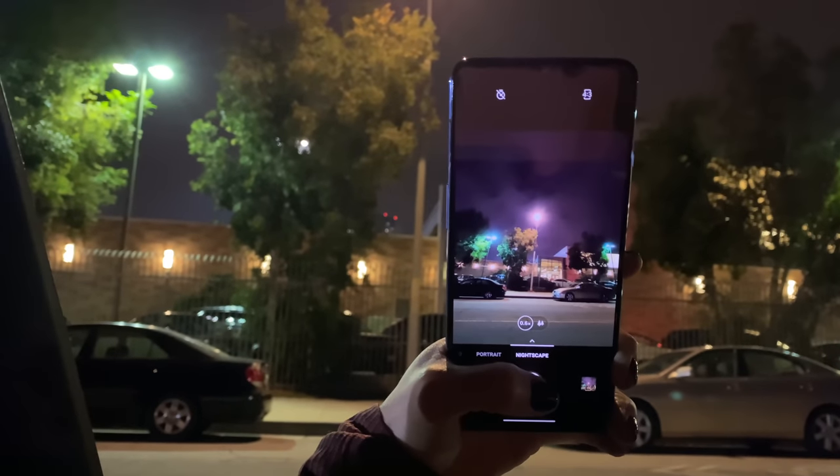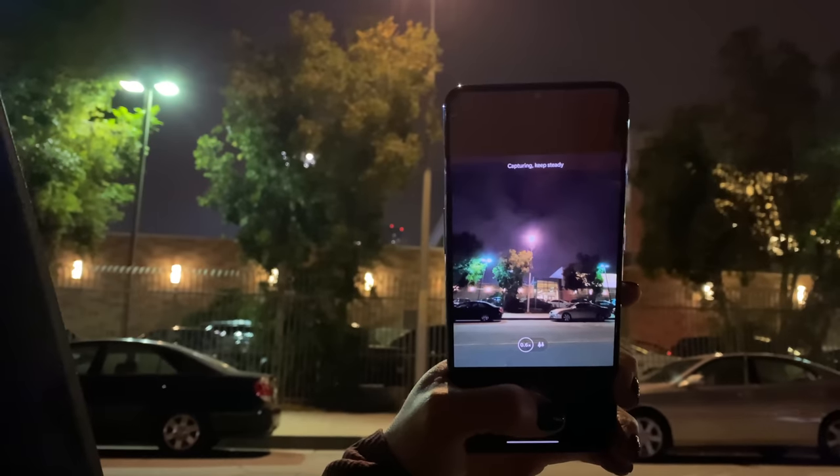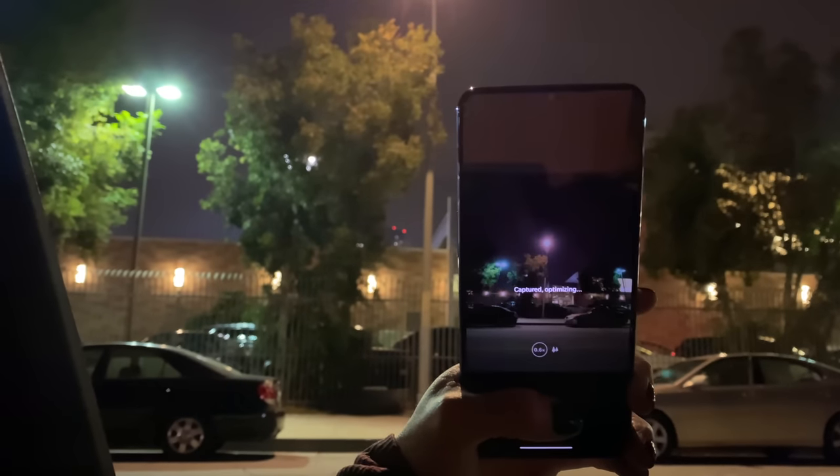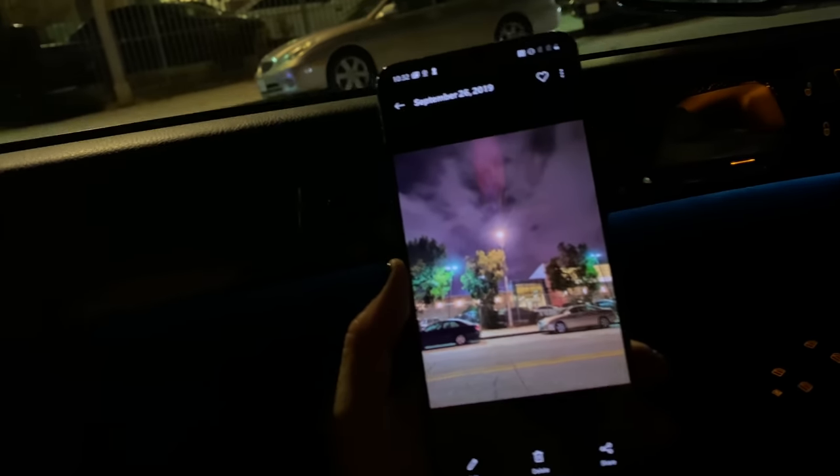Nightscape is available on both the main and the wide angle lenses. It combines information from multiple frames to produce better images in low light. Low light photography on phones — with the new iPhone 11 integrating night mode — is something a lot of phones are now striving to do. Obviously the Pixel was one of the first to do it very well, and it's great to see other phones following suit.